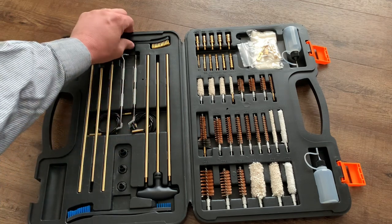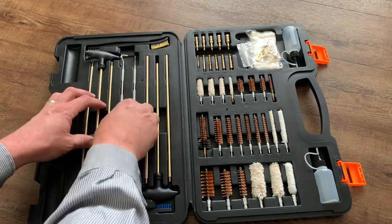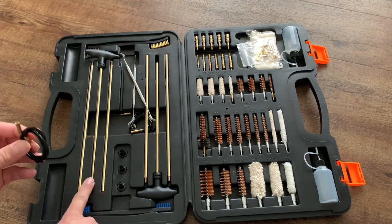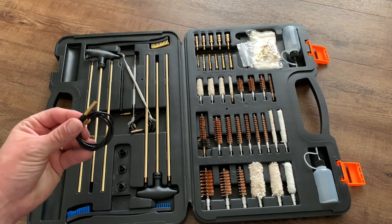It's got a brush up here with metal bristles for scrubbing, and another one down here with more nylon-type bristles if you need it for a softer finish. Right down underneath here you've got these pull cords where you can attach cleaning attachments, just like you would put on your rods. I'll get to those attachments in just a moment, but that way you can pull through.